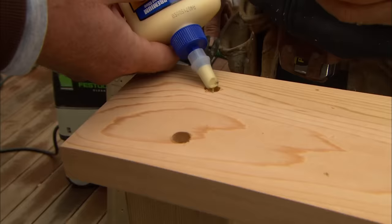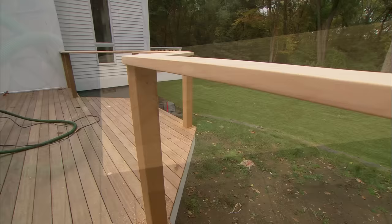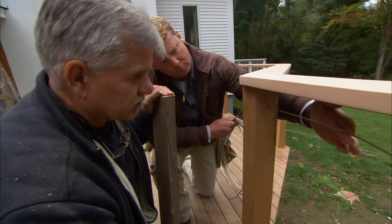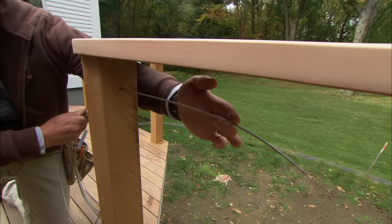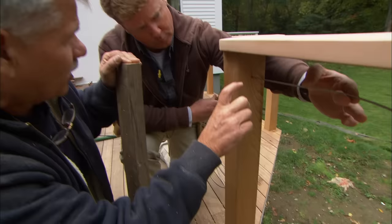To conceal the screws and fill the holes, I'm going to insert some bungs, cut them off and sand them flush. Our railing is in place and now we're ready to install the safety system — the cable. Whenever you're building a railing system higher than 30 inches off the ground, the balusters, or in this case the cables, can't be spaced more than 4 inches on center — basically to prevent a child from getting their head through. So I measured from here down to the top of the deck and divided that distance equally over the run, making sure I'm less than 4 inches apart.